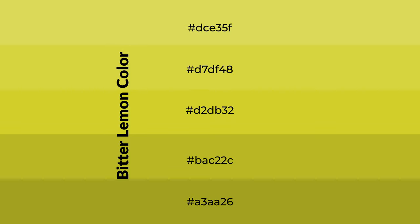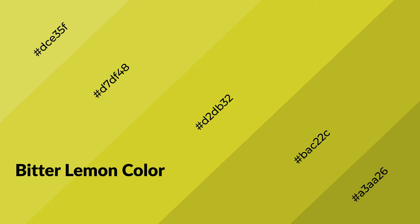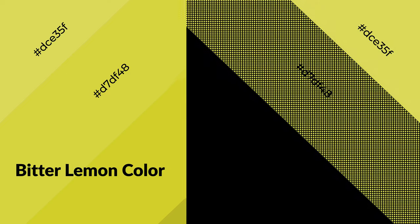To generate shades of a color, we add black to the color. It is used in patterns, 3D effects, and layers. Shades create depth and drama. Bitter lemon is a warm color and it emits cozier and active emotions.